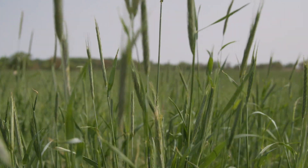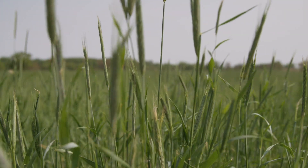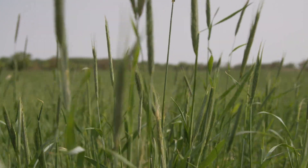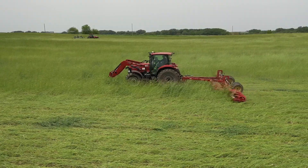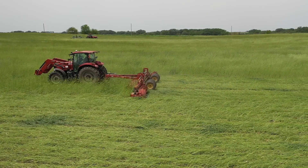We're a little nervous because cereal rye doesn't all shed pollen at the same time — different areas of the field will mature first. So we're a little nervous about how to properly identify when to roll and when is the best time to roll to get the best kill. But it's also kind of exciting to have this new venture on the horizon.